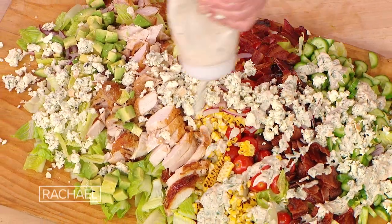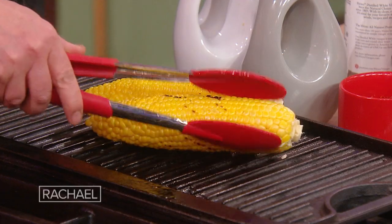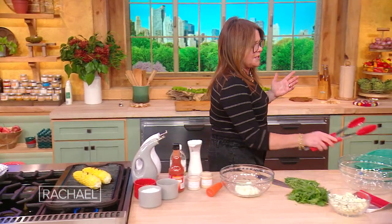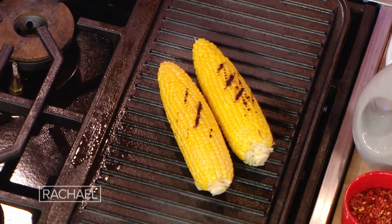We're making a giant Cobb salad with buffalo style ranch. I have a couple ears of corn — it's just a fun thing you don't see on every Cobb salad if you go to a restaurant. So I've got some of that working over here.